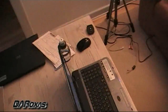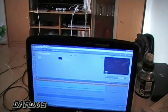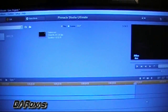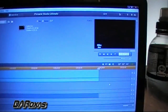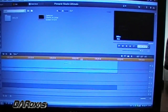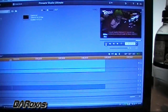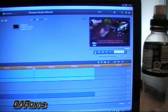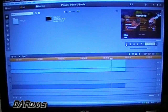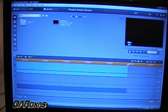Now, another thing — I am running on Pinnacle Studio 14. A lot of people ask does it work for Pinnacle Studio Ultimate 14. My video is done rendering, and you can see it here. It works perfectly fine. It does not matter if you have Pinnacle 12 — you can use Pinnacle 12. It's the exact same programming.